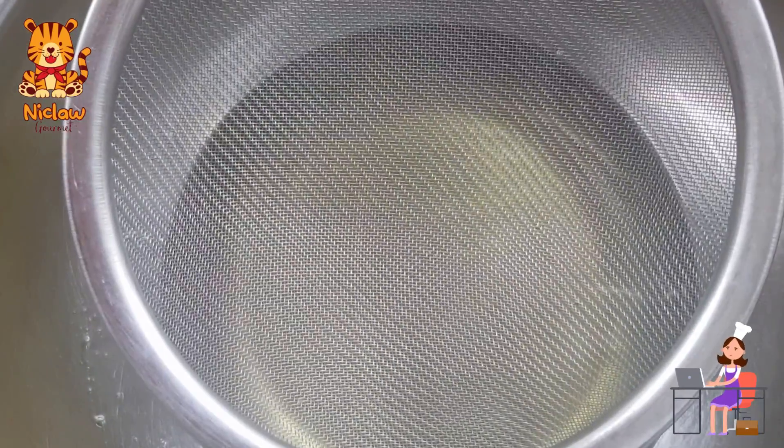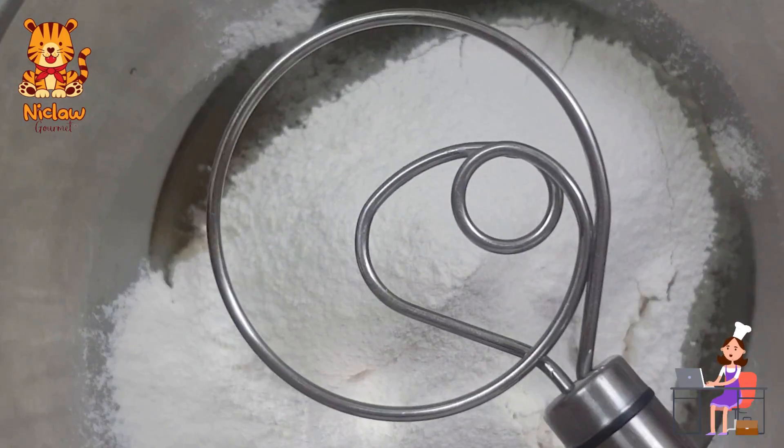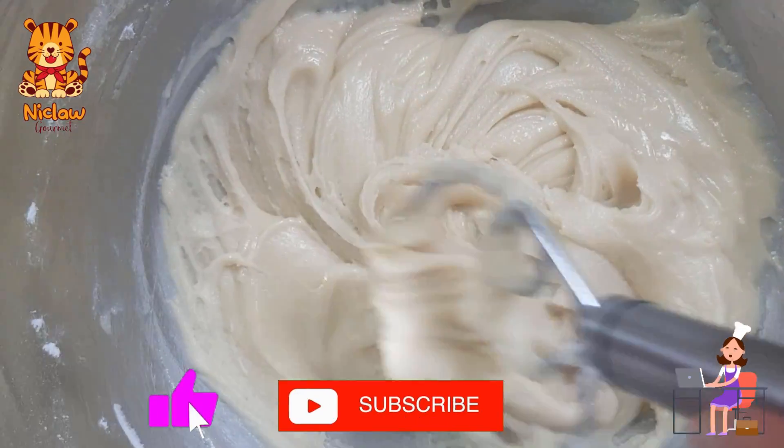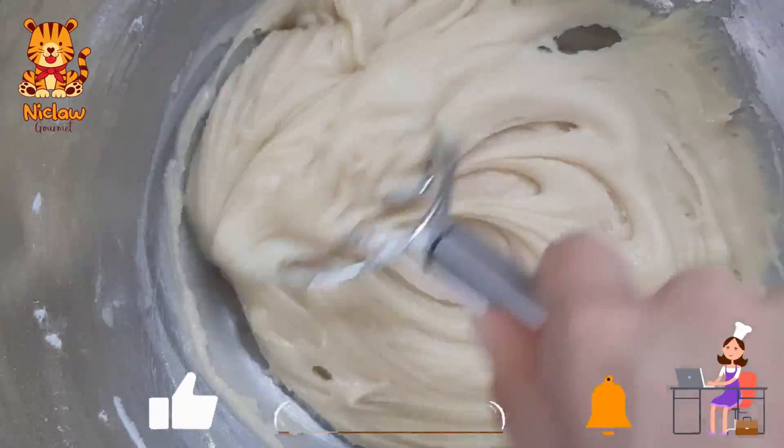Use a sieve and sieve in 300 grams of all-purpose flour. Use this single loop Danish dough whisk to mix well all the ingredients. Once you get a very soft dough, cover and leave aside for at least 7 hours.